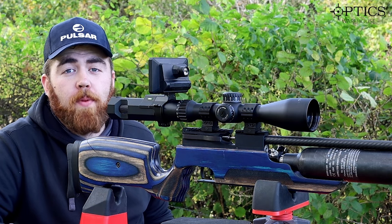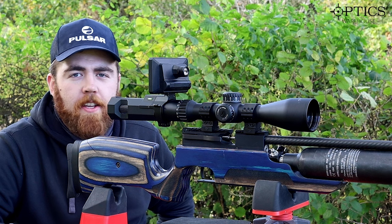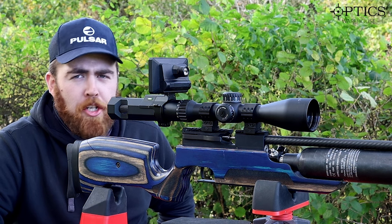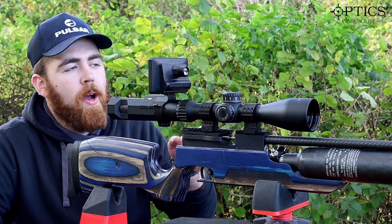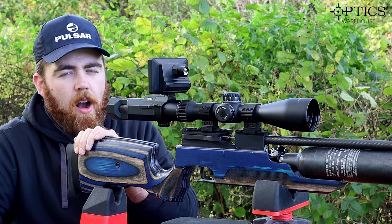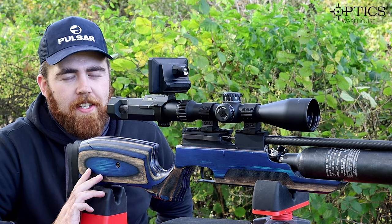Hi guys, it's George at Optics Warehouse again. We're going to do something a little bit different — we're going to challenge my shooting and see if I'm actually any good. What we're going to do today is see how far away we can shoot with a sub-12 foot-pound air gun. I really want to see if we can push it out to 100 yards, but we'll wait and see if I'm up to the challenge.